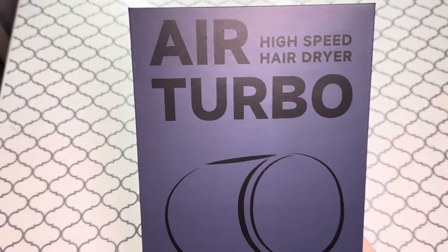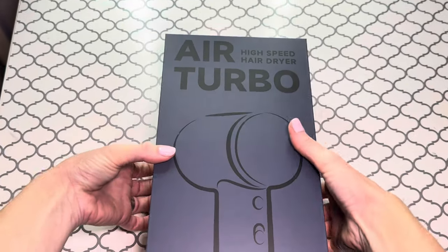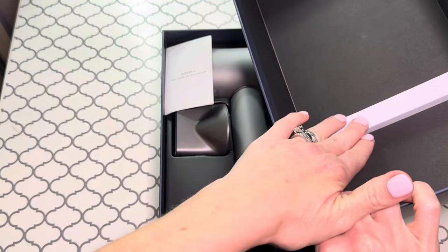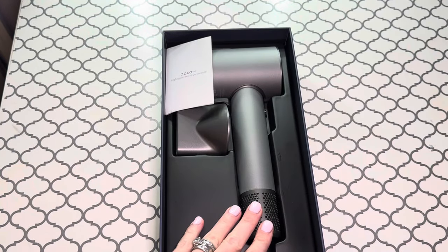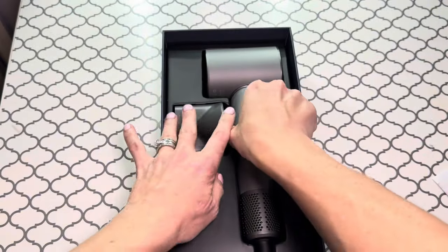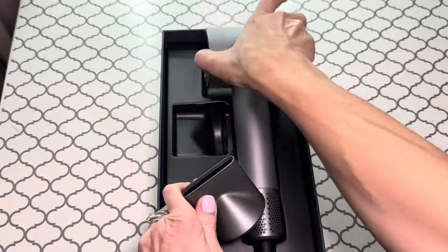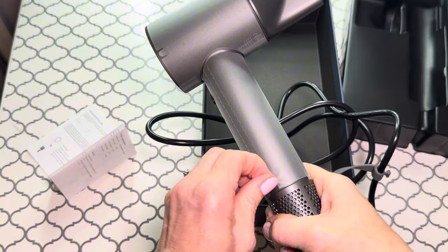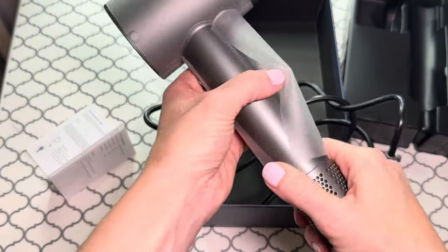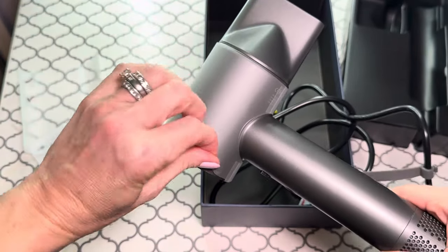Let's check out this hair dryer — it's the Air Turbo. I was gifted this and it came in such a cool box. When I opened it I was amazed at how it looks. I love that there's packaging inside to keep the hair dryer from bouncing around in shipment. It came with instructions, and look how sleek this looks. There's also a little extension for the hair dryer — super fun. I haven't used it yet, I'm going to use it and then come back.